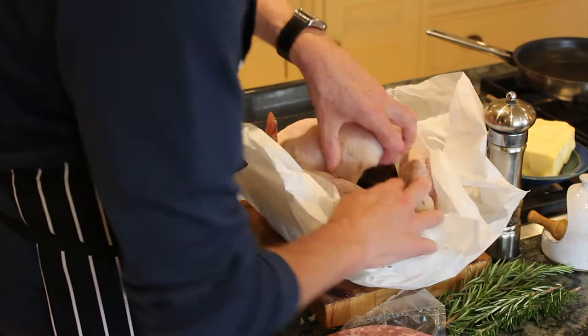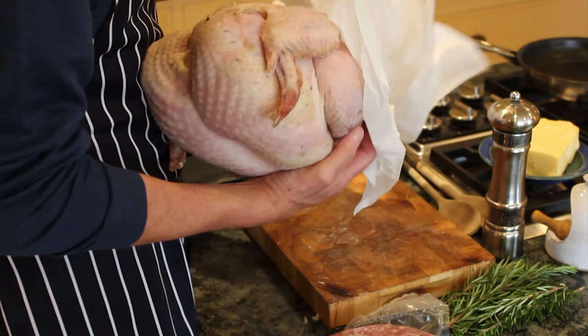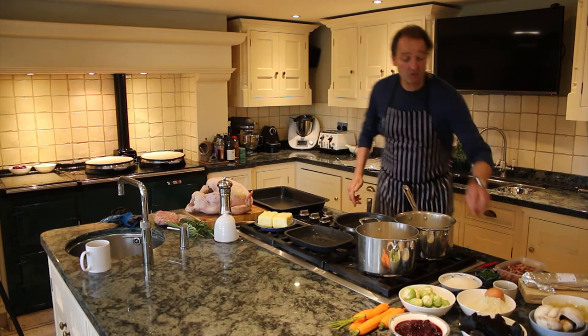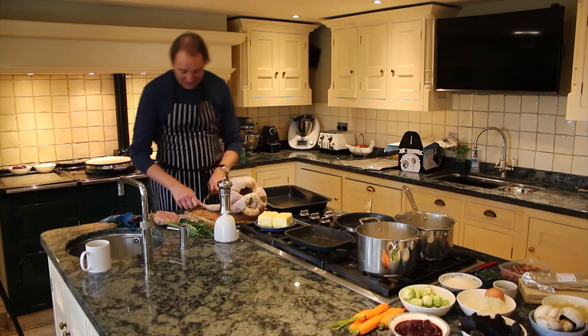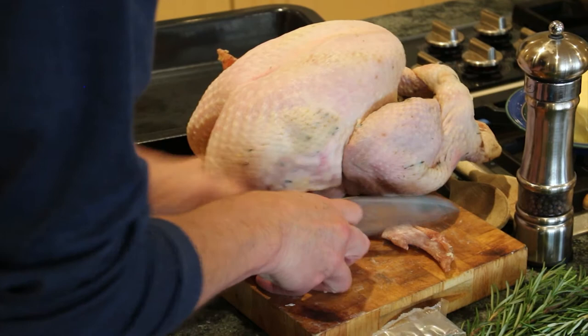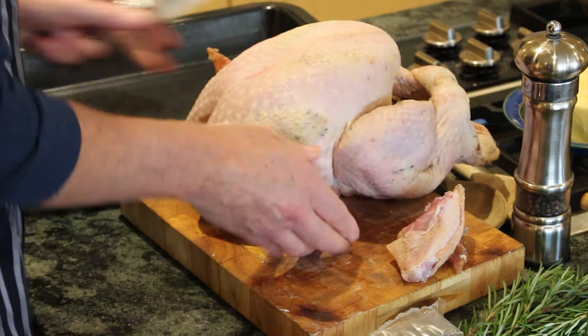What I tend to do — and I do this the night before — is really just trim it up a little bit. You don't have to do this, but I just think it helps with the sauce, or gravy, whatever you want to call it. As chefs call it, jus. Take that — this is just going to be an addition for the jus. Trim that up a little bit.